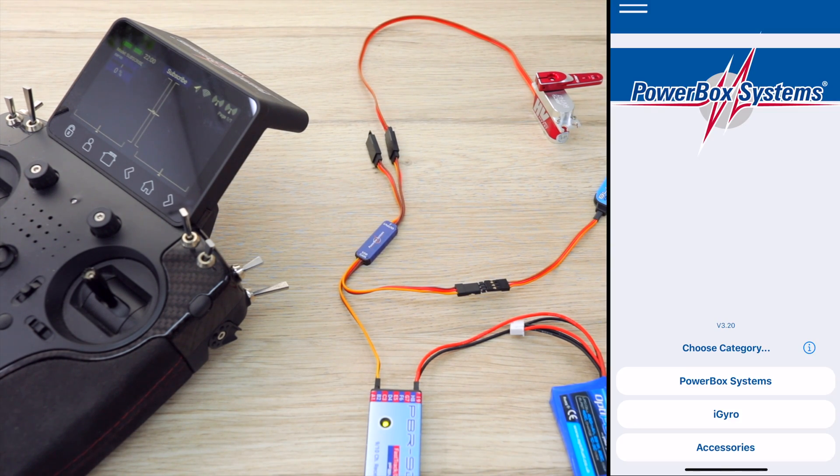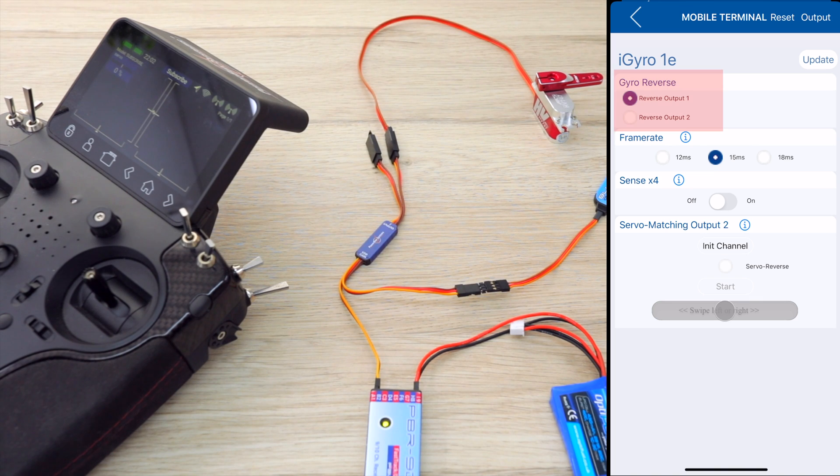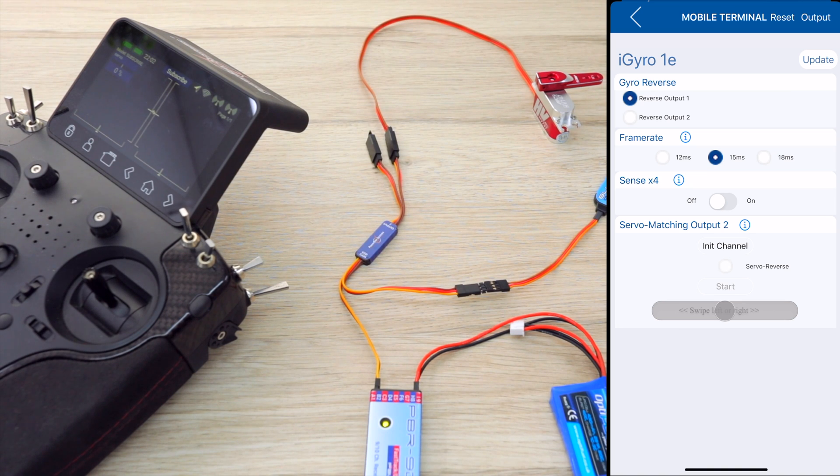From the PowerBox app, we're going to go into iGyro and locate the iGyro 1E. From here, we can now reverse the gyro output for either output 1 or output 2 as required. We also have some extra functions such as adjusting the servo frame rate — normally, unless you're using very special servos, you'll never need to change this, just leave it at 15. We have Sense x4, which basically gives you 400% gyro gain — this is normally never required. It's just a nice option if, for any reason, you have particularly slow servos on short servo arms and you're already using 100% of normal gain.